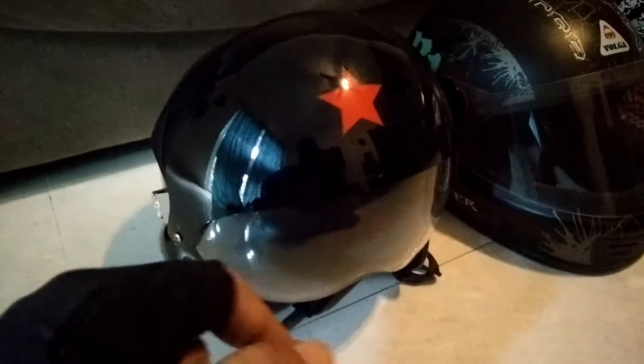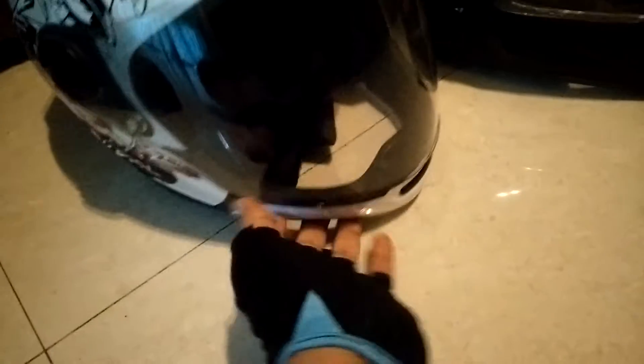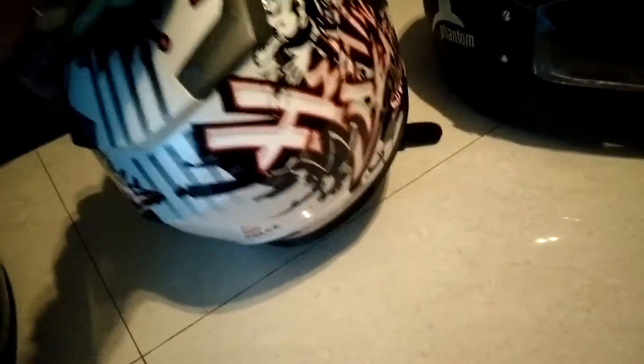I want to start this vlog by showing you my helmets — the ones I have now. This is my pilot's helmet. It's a really cool one with a double visor — one tinted and one clear for night riding. This is my basic fiberglass go-kart style helmet with cool monster graphics. This is my Volga — you can see the design. I can remove the chin bar and it converts into a three-quarter helmet. Really cool graphics on this one too.